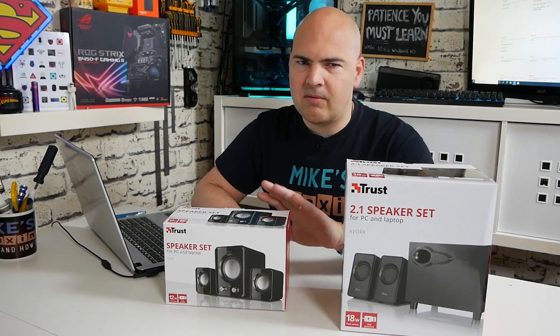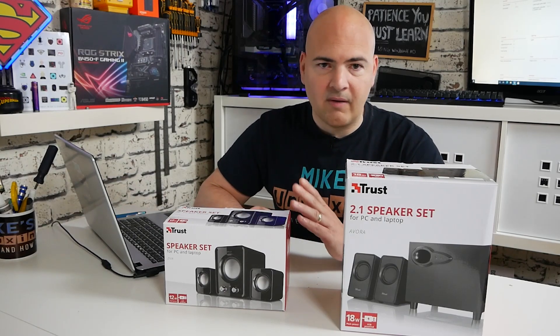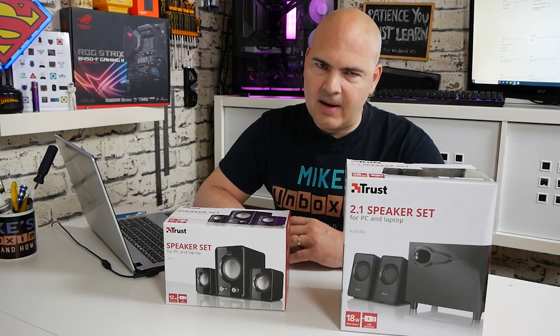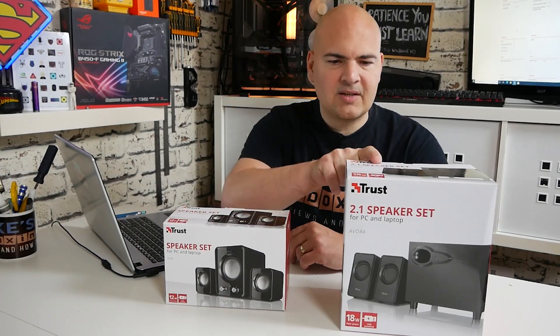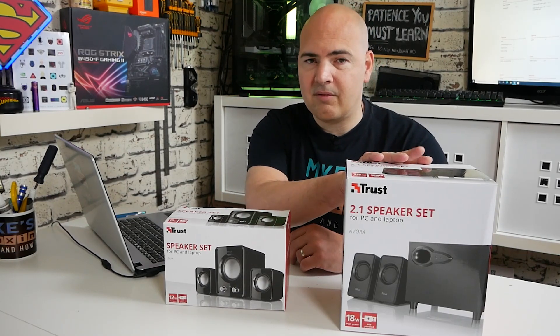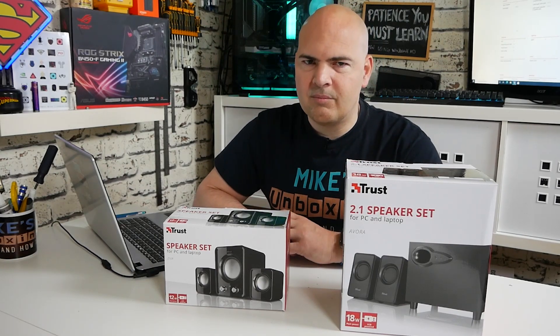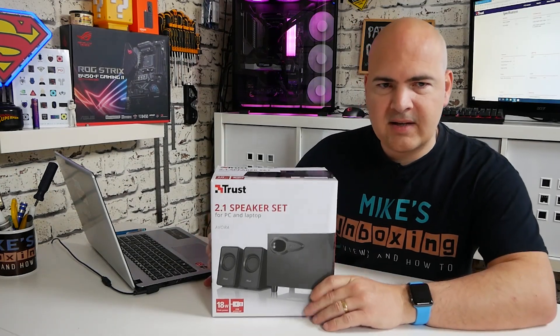At the moment this one normally retails for around about £18, a little bit dearer. These normally retail for around about £15, so depending on which you want there are different price points available for the different sizes and shapes. This is a 12 watt system. This is an 18 watt system, has larger speakers, and it also has a wooden cabinet for the subwoofer. So in theory you'd think bigger means better, but that is what we're going to be looking to find out in this review.